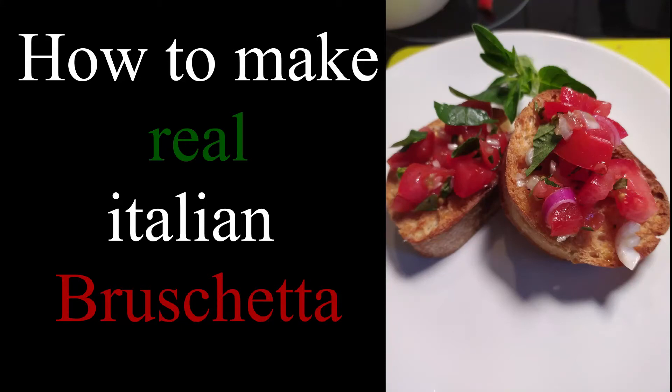Today I will show you how to make a real Italian bruschetta — not one of the fake recipes, but the real one. Hi, if we haven't met, my name is Max from Max Shows Cooking, and on my channel I show you real Italian recipes and a few variations of mine.